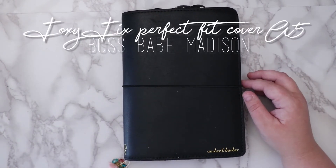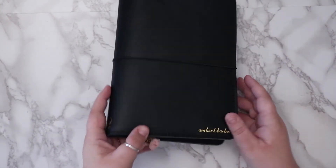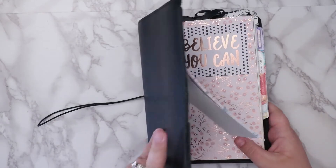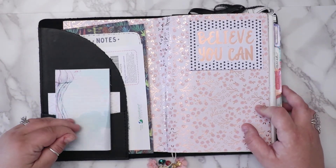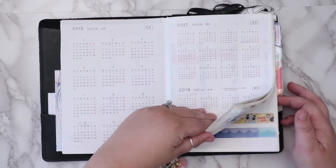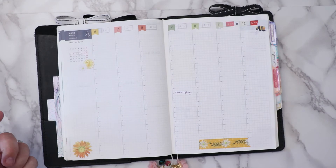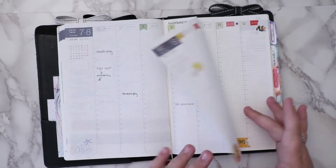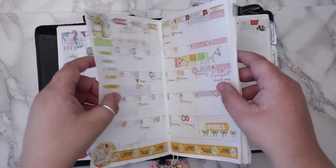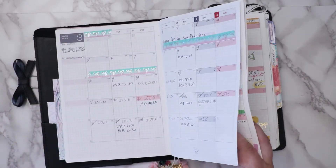Now I'll move into my Hobonichi Cousin with a perfect fit Boss Babe cover from Madison. I always put a Fox and Pip embossing on the side. These little dingleys are from Foxy Fix. This is how I use the kit in my planner. I haven't swapped these out for August yet — I'll take the jellyfish out and put in the August teacups. Let's jump into the month — I use some of the stickers just floating around to decorate the pages.